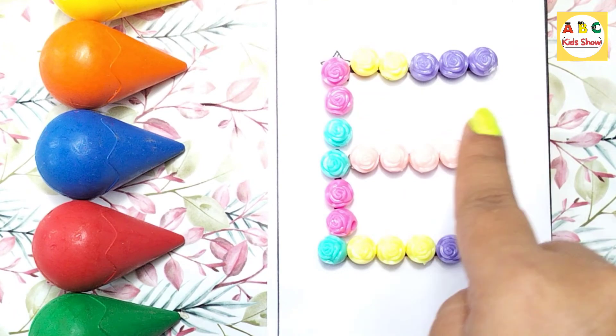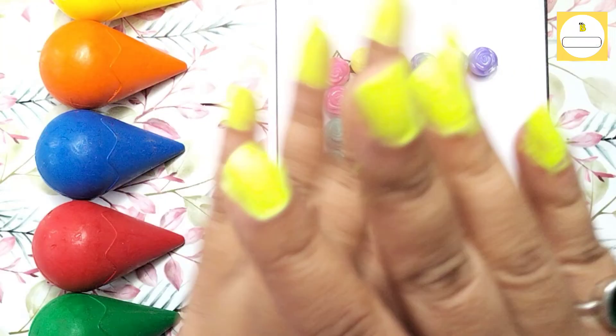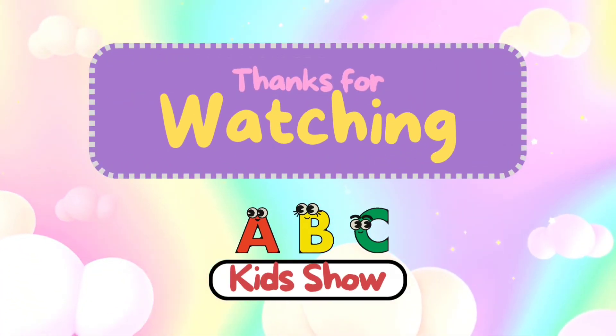Now tell me what comes after E. Yes, F! F for Fish. So we will learn how to make F with this colorful bait in the next video. Till then, keep learning. Bye bye! Thanks for watching. Please like and subscribe.